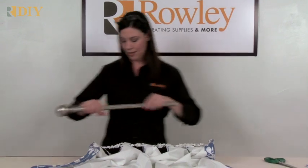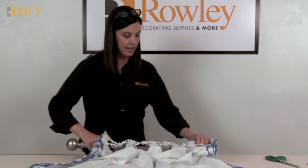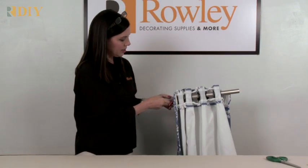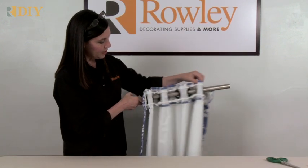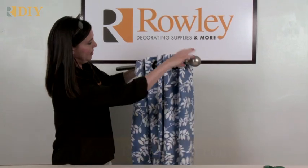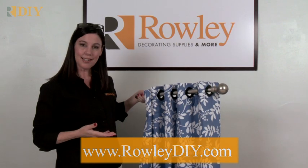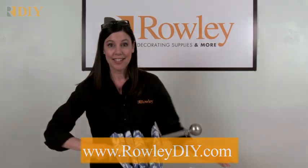Put the panel on a rod and you can see how that gathering tape keeps the panel spacing even when it's opened and closed. From the front you get a really pretty finished grommet panel — easy to make, and this will save you a lot of time and allow you to create perfect grommet panels every time.